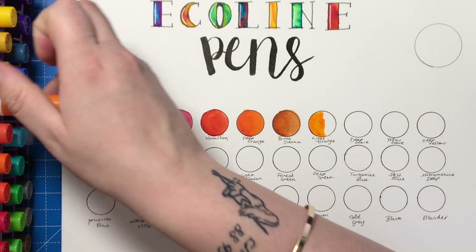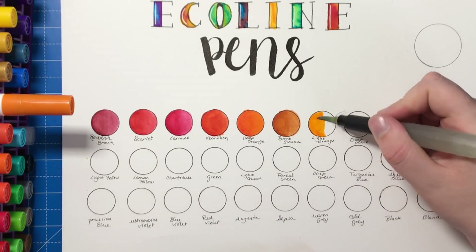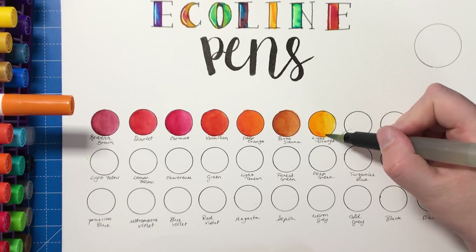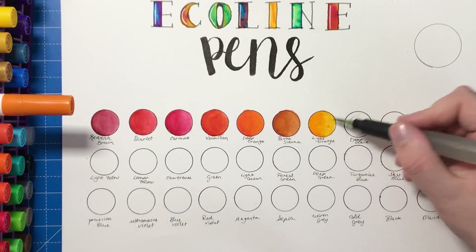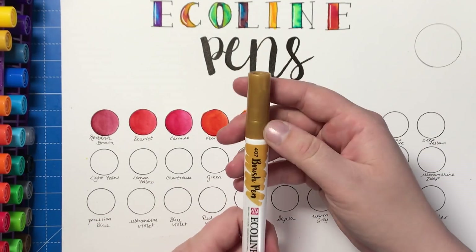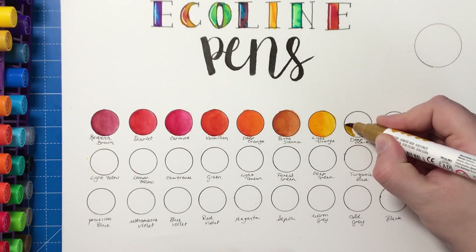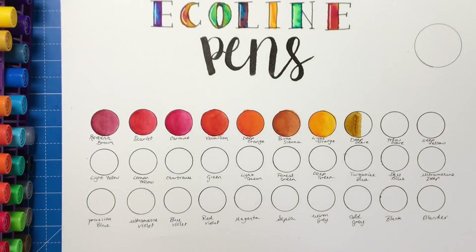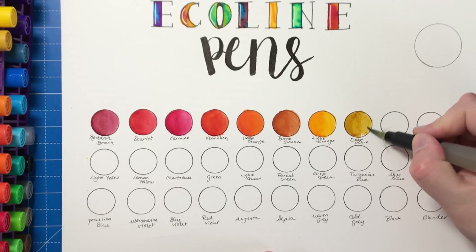This one is Light Orange and this is just the order that I've got them in the trays — they're actually Spectrum Noir marker trays but I just keep them in there because they're really handy to grab. This one here has a metallic gold top to it and it's called Deep Ochre. When you colour with it, even though it doesn't actually have any metallic particles in it, it is the closest thing you'll get to a gold colour in a water-based pen.